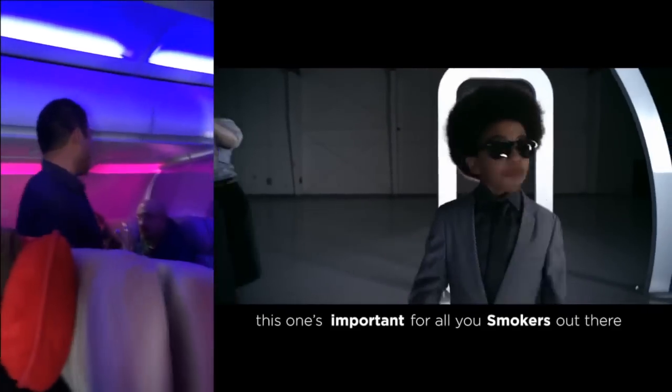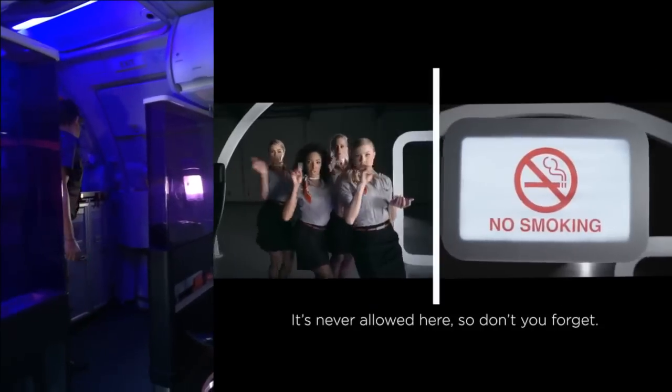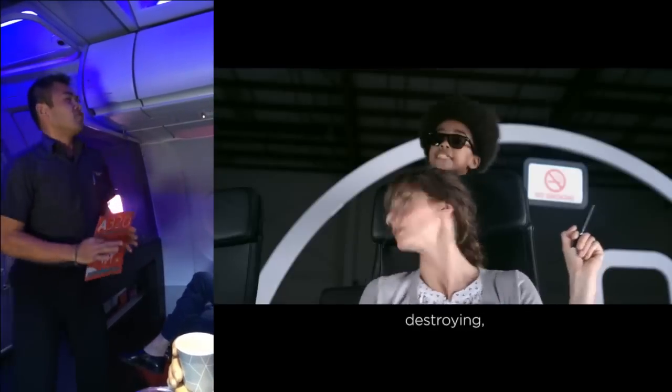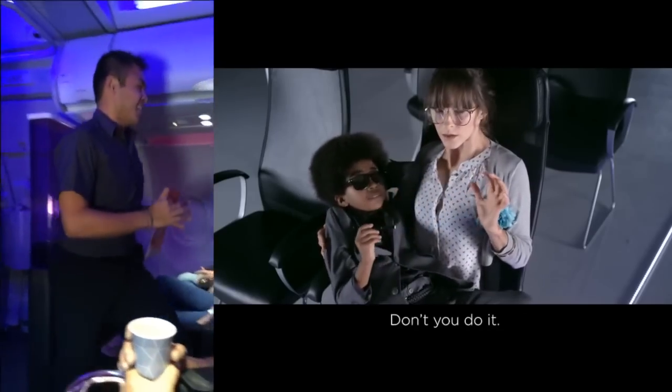This one's important for all you smokers out there — it's never allowed here, so don't you forget. Federal law prohibits tampering, destroying, or disabling smoke detectors. So don't touch that cigarette.